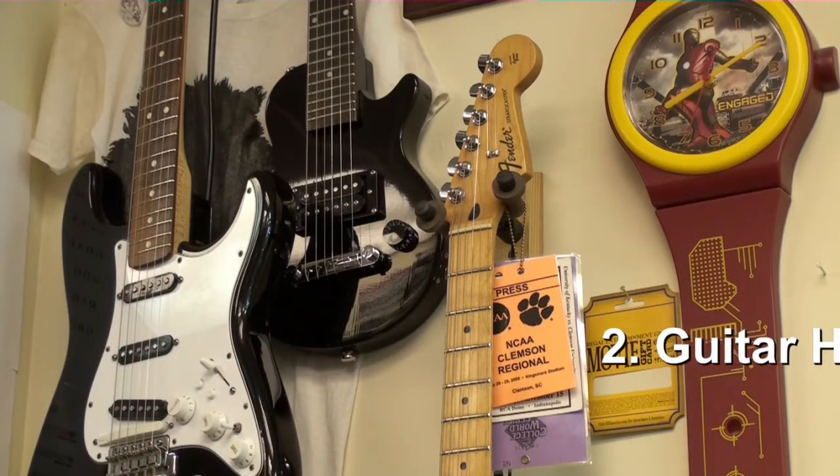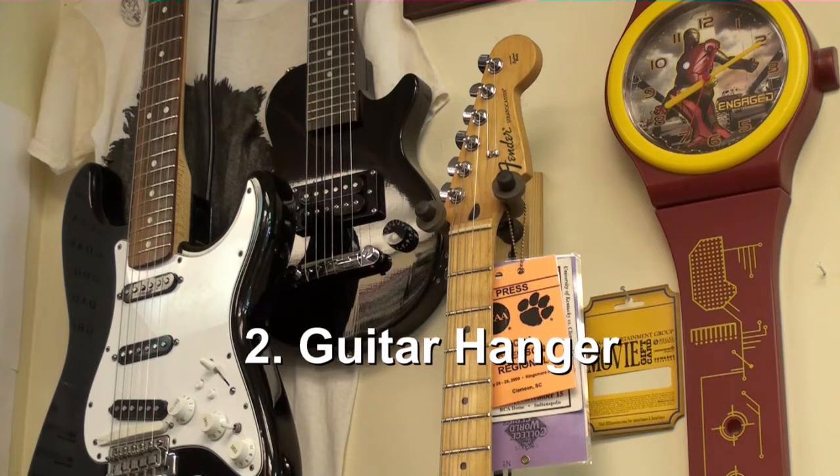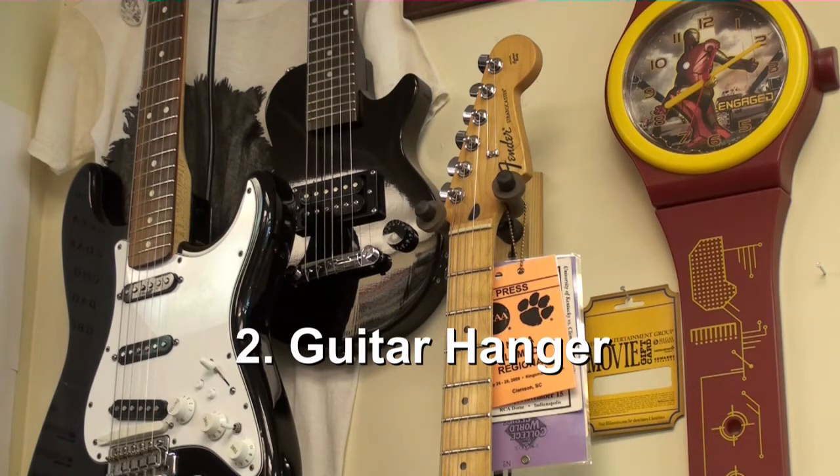The next safe place that you can put your guitar is in a wall hanger. The good thing about having your guitar in a wall hanger is that you will see it, and if you see it you're more likely to play it.